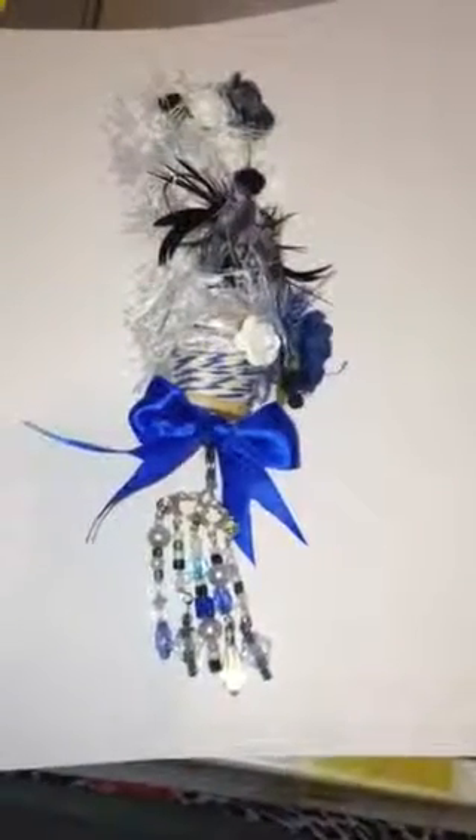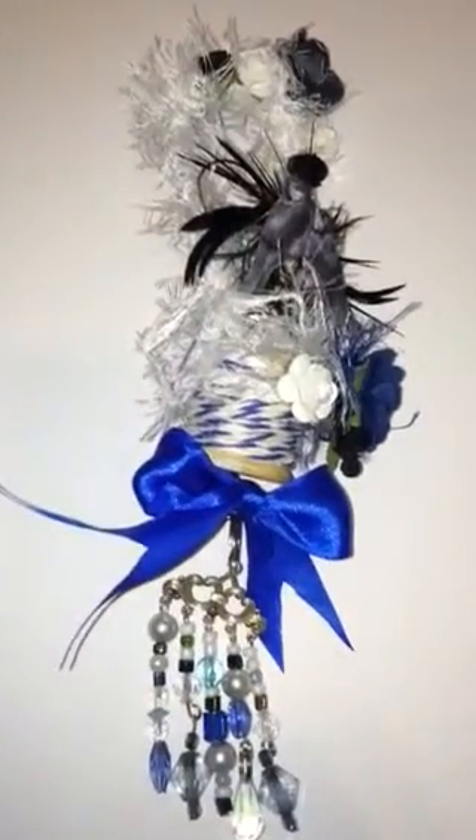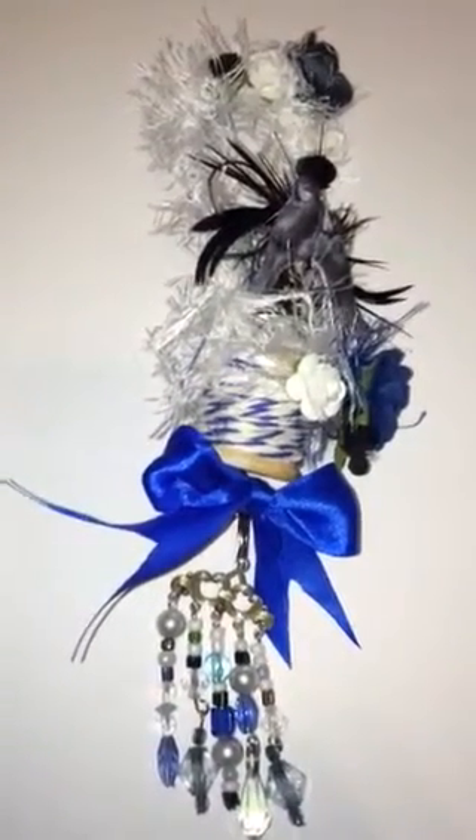Hi you guys, this video is for Gina. She has a myscraproom.com — it's actually myscraproom.ning.com.